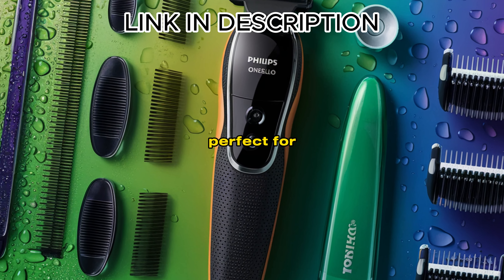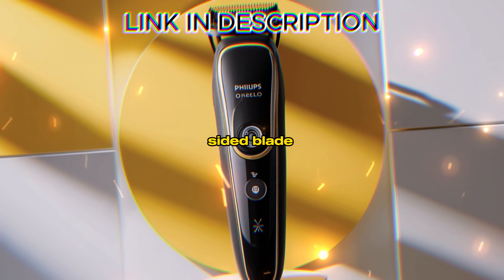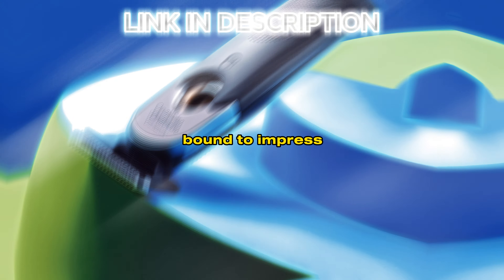This little wonder is perfect for trimming your beard to just the right length. With its dual-sided blade, you'll get sharp, precise edges and lines, giving you that clean, well-defined look that's bound to impress.